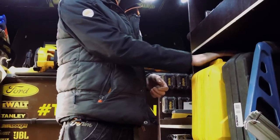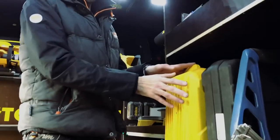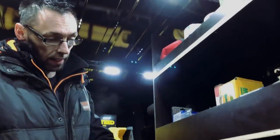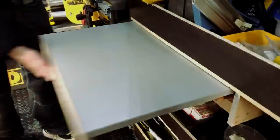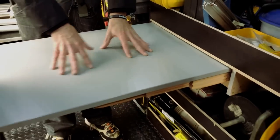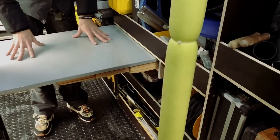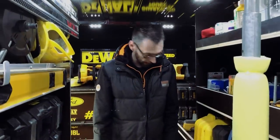Down here I've got the Stanley Fatmax Technicians case, full of Wera goods, Wiha stuff and Fluke testers. There's also a Dewalt Floating Nailer and a couple of steamers and more miscellaneous stuff. Down here I've got an Ignition's Bench which I pull out for doing miscellaneous fixings. If I want to do anything within the van, it's nice and easy access to push away and clear up the space again.